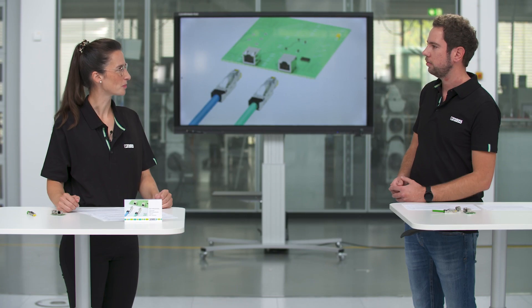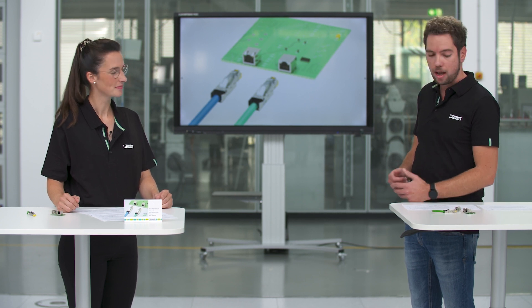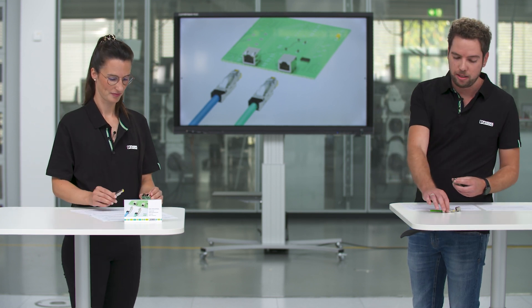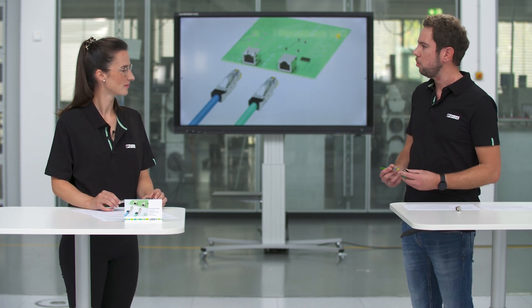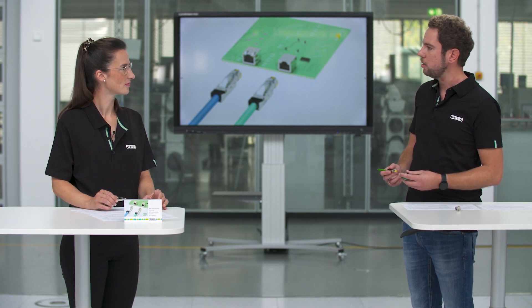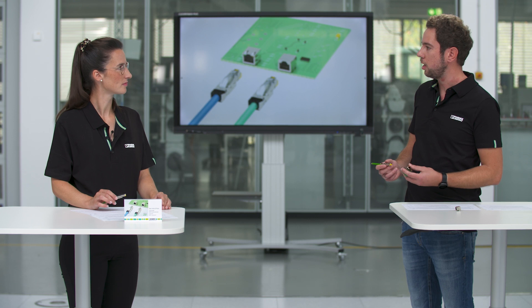So you reacted to market needs. Can you tell us what's so special about the RJ45 connection program? Our approach was to realize a connection system that meets the RJ45 standard on the one hand and that covers the increased requirements of our customers in industrial applications on the other.